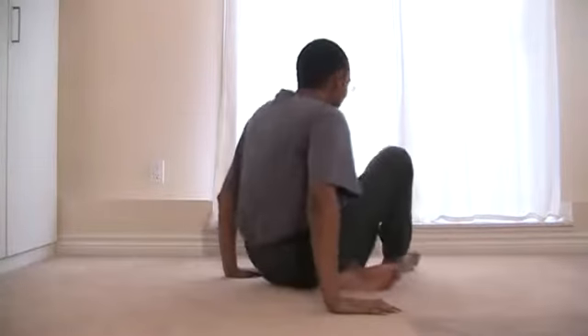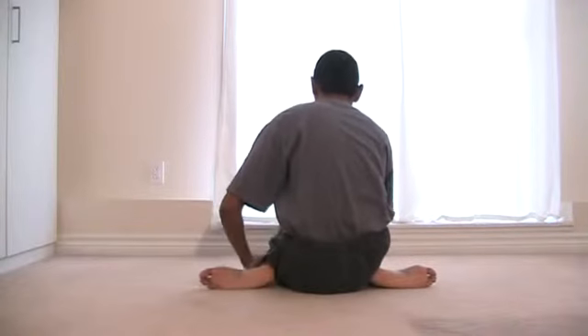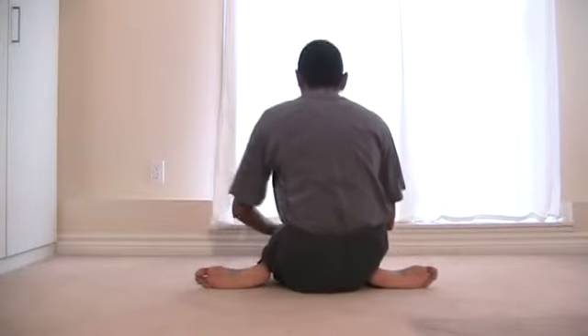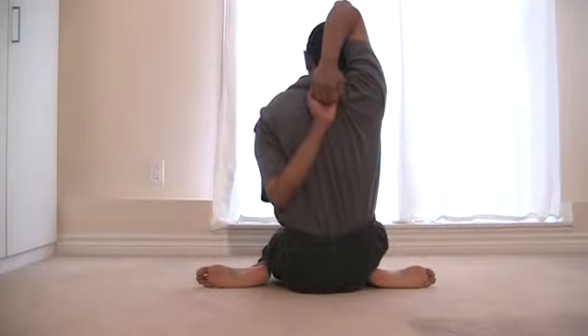I'll show you from behind as well. It's the cow pose. From behind you can see the clasping of the hands — knees lined up and hands clasped together behind you.